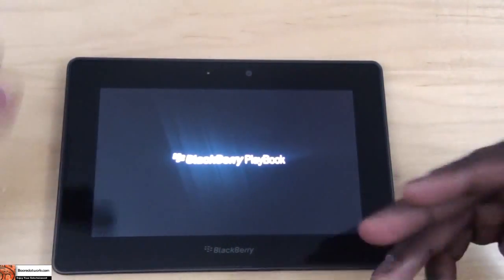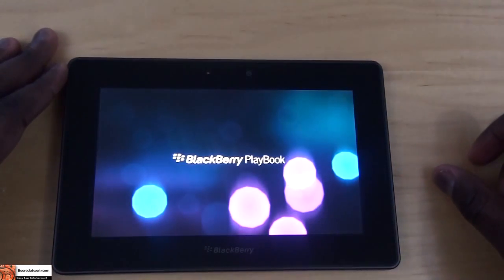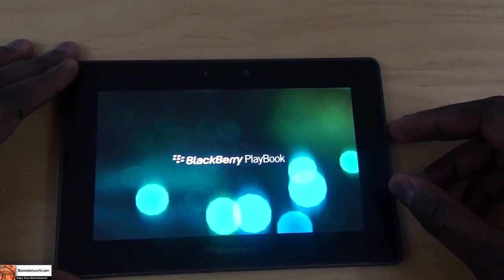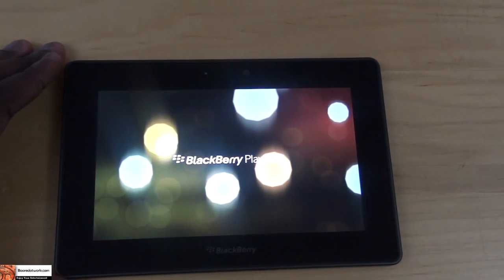Alright, still waiting for it to start up, past the PlayBook logo, BlackBerry, now some colors. Now the button — you just have to press it down, you don't have to hold it down or anything to turn it on, you just have to press it and it turns on.